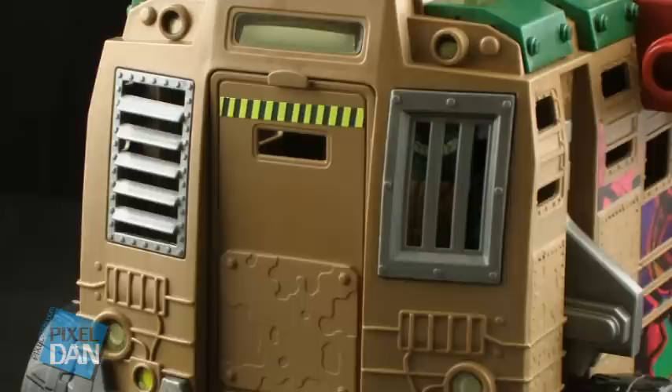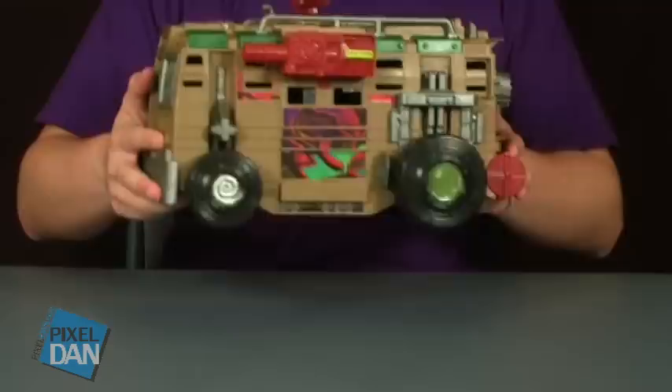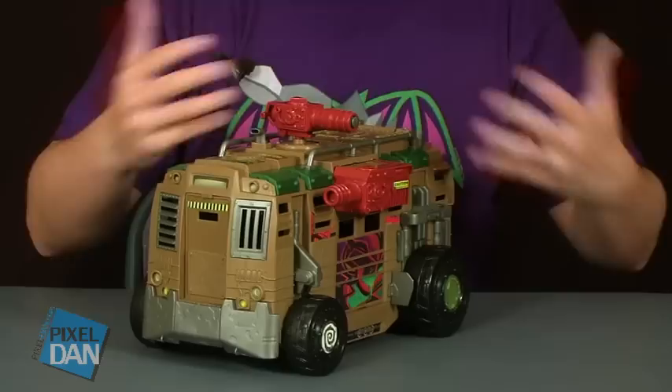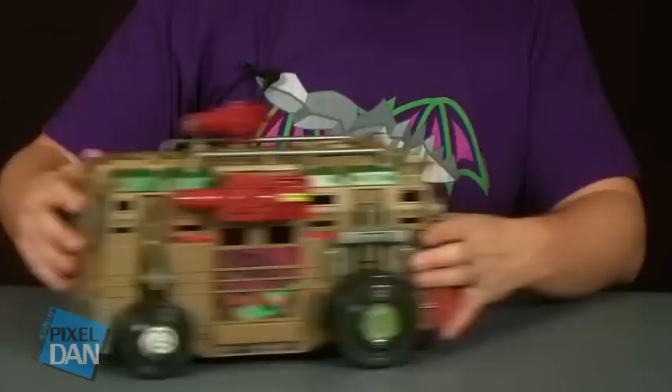The front has got some barred windows — you can see through to the inside but they are barred off. There are multiple ways to get into the Shell Razor. One good thing about this is the material: it's nice and solid, lightweight but feels very sturdy. It is not falling apart at all — everything I assembled locked into place very tightly. The wheels hold tight and everything is very sturdy, which is going to be great for kids that want to bash it around a bit.